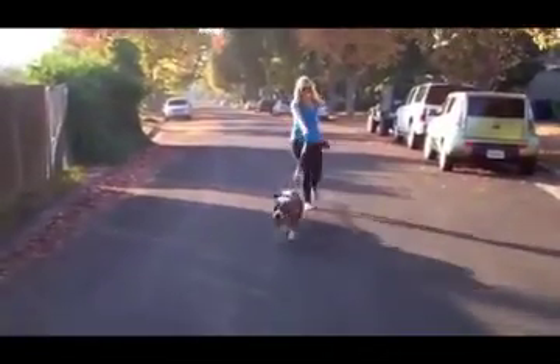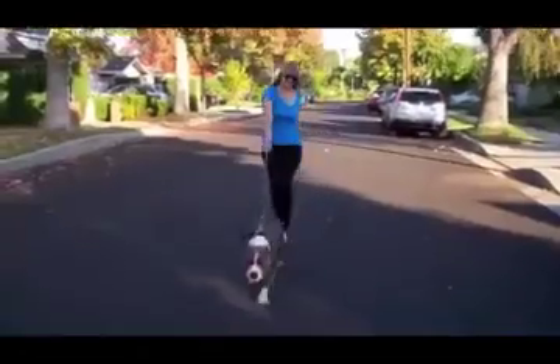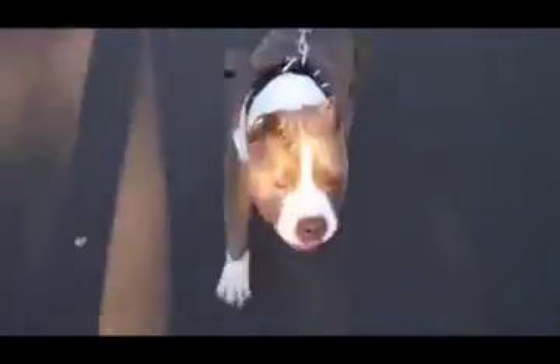Pitbulls have what we call Opposition Reflex, which means they pull against pressure. When a pitbull feels pressure on the front of his throat from his collar, he actually pulls against it. This is why choke collars only make the problem worse.